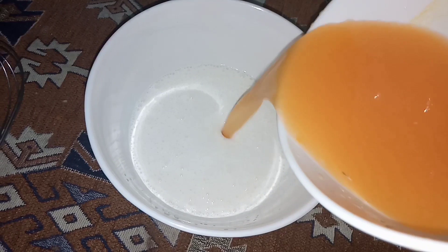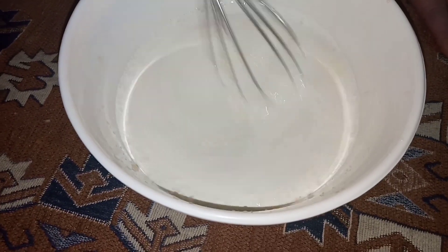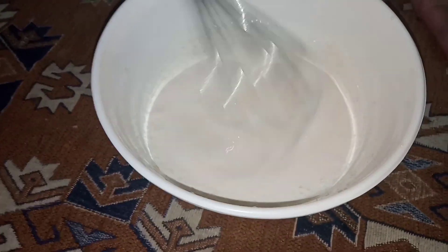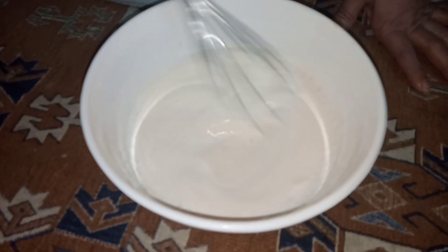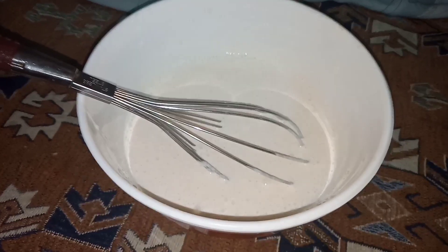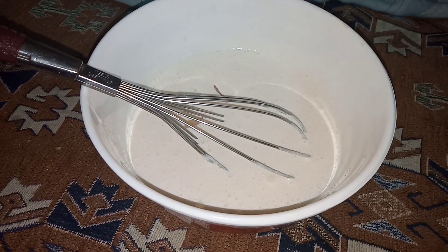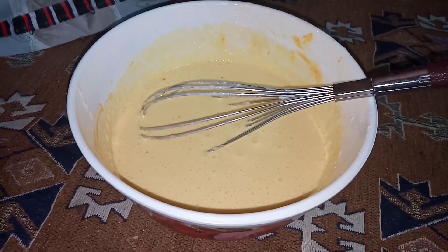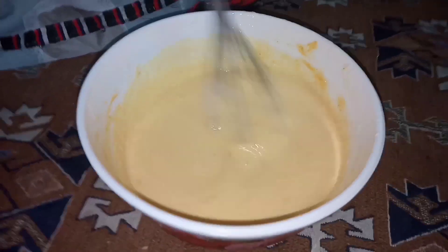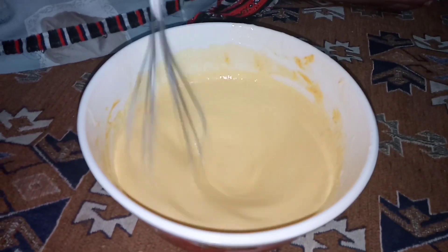I am going to mix it with my hand. Now I am going to be adding three tablespoons of condensed milk in it. I have mixed the condensed milk in a little bit.